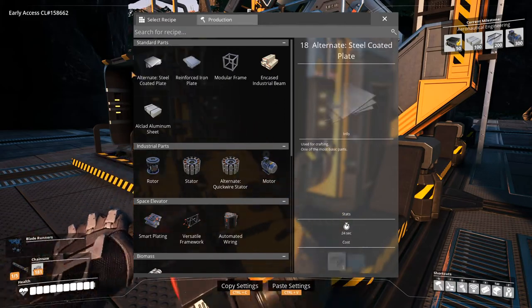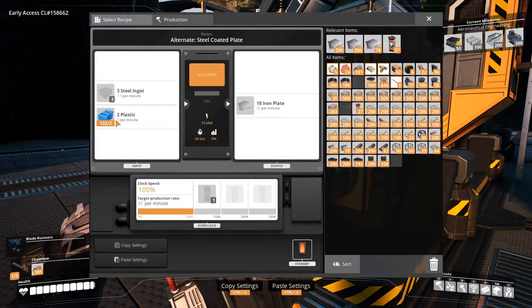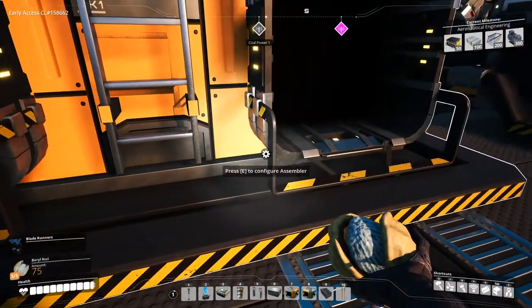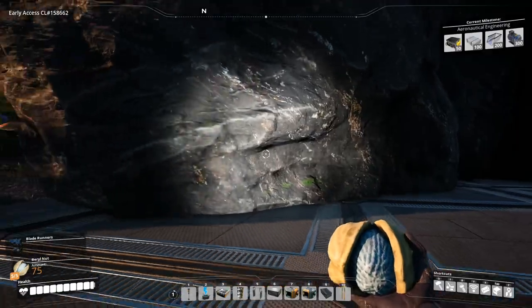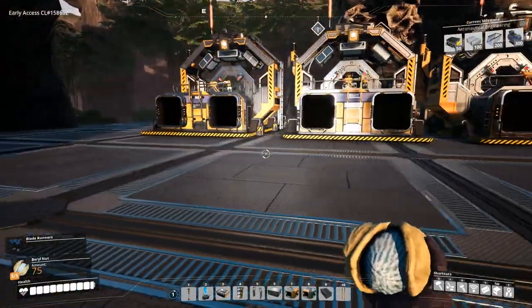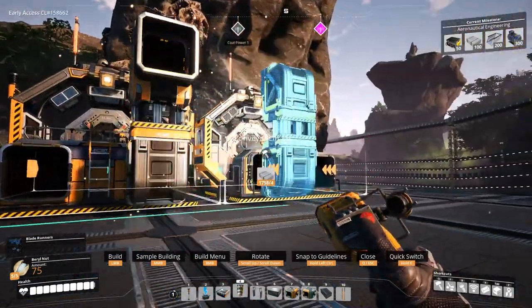I like that steel coated plates. Wait, I didn't mean to do that — I want the plastic in our inventory just in case. I don't know why, just in case. We'll have them here. Alright, so just configure these for inputs.